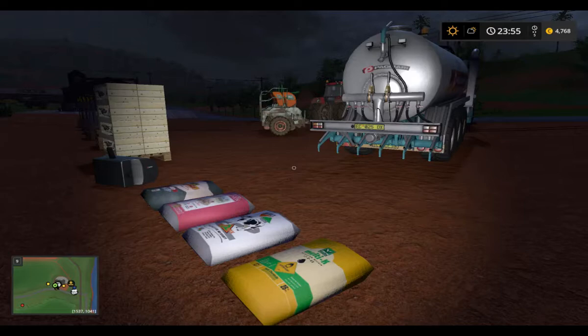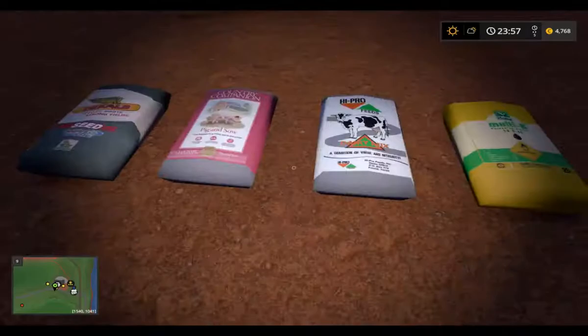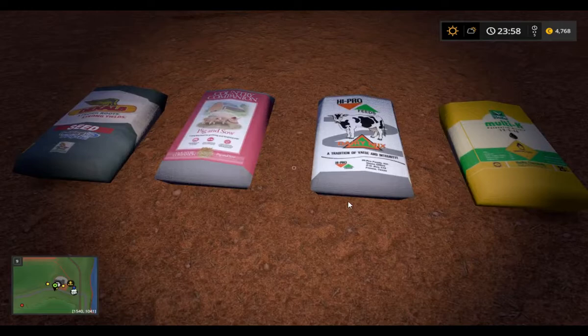Two of these mods you see. One is the baguette seed mod. This mod adds pig food, cow food, fertilizer, and seeds in baguette form for use on your farm. Perfect for those that like to use smaller machinery. You find it under pellets.